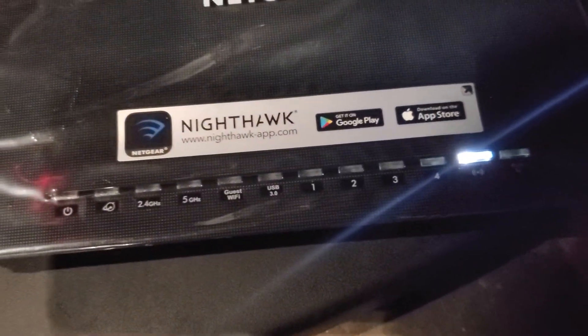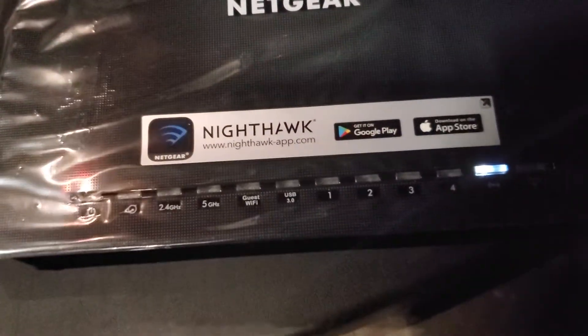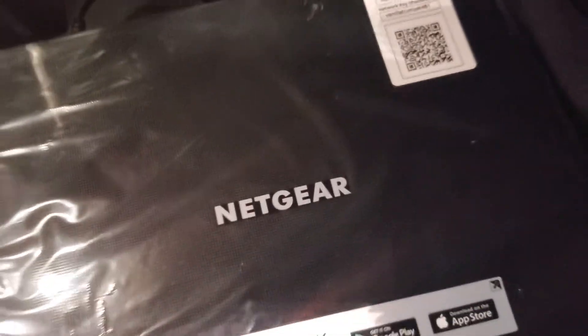And now it's resetting — resetting all the settings to factory default. That's pretty much it. It's going to work the same for all the Netgear Nighthawk devices. Thanks for watching.